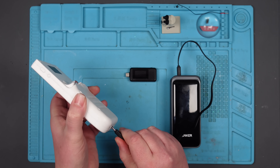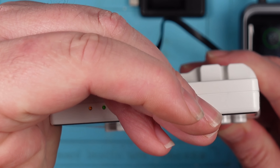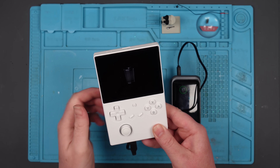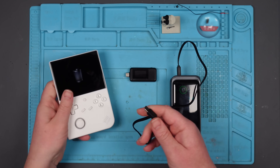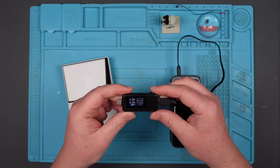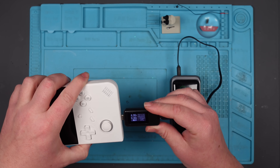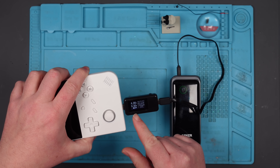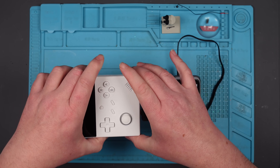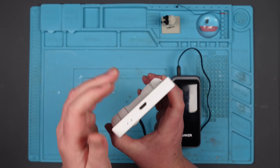It works absolutely fine now. Using this cable, you can just about make out the charge light on the top and we get the symbol on the screen. When I plug it in via this other cable, it lights up showing 4.95 volts, but plug it in here and we get 0.5, 0.46 — nothing on the screen, but we do get the light at the top.